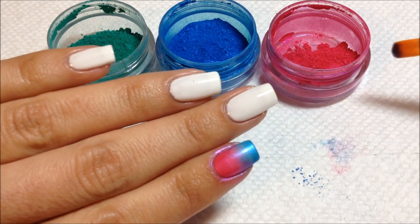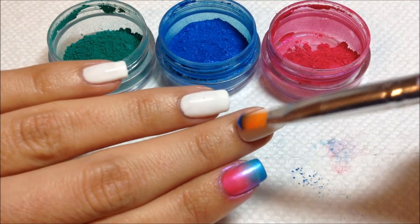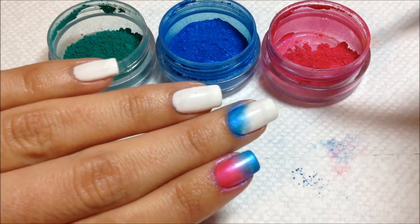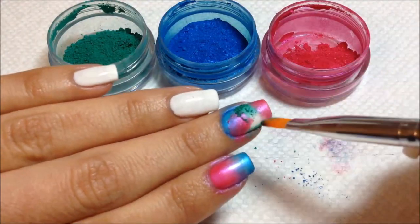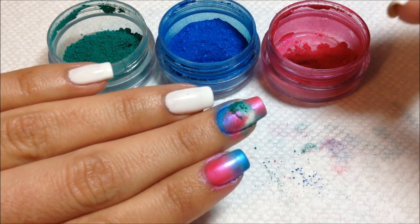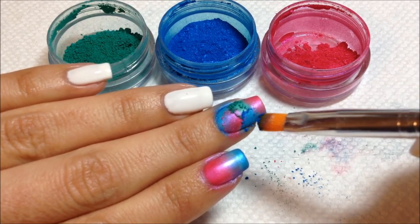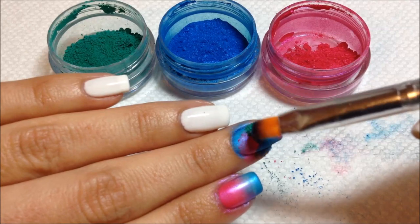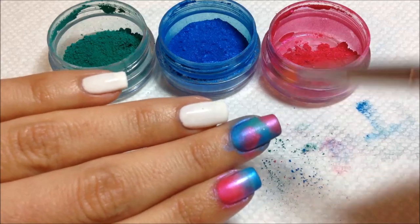On my next nail I'm just going to add different colors in different places — sort of random — and then I'm going to create some nail art on top of that. In general you probably want to start with your lighter colors. If you had lighter colors like a yellow, you'd probably want to start with that and work your way up to the darker colors. I'm just going to brush off the excess and sort of blend them together.